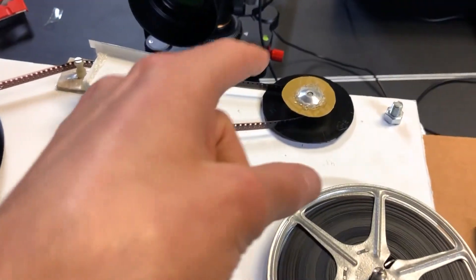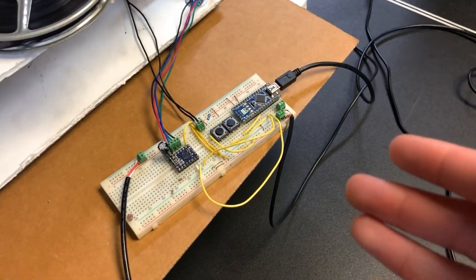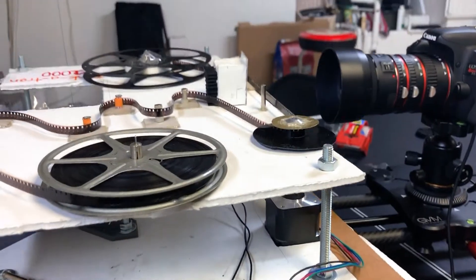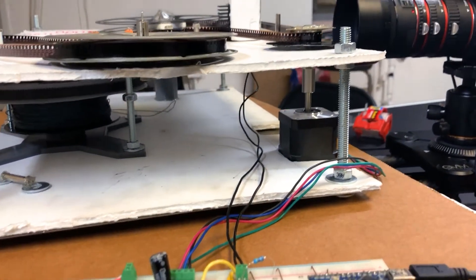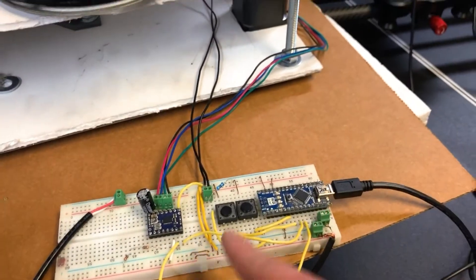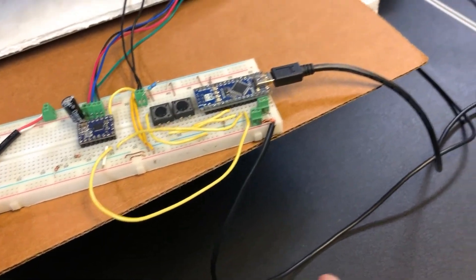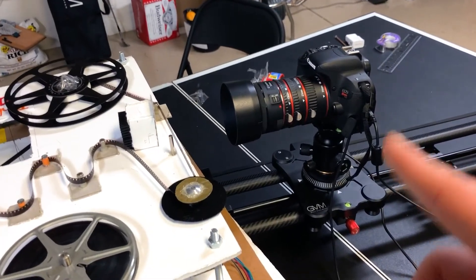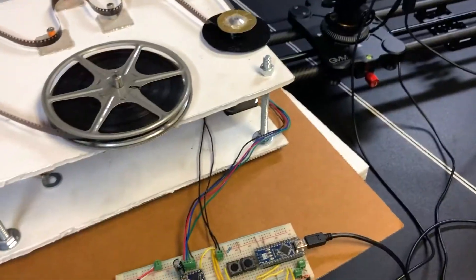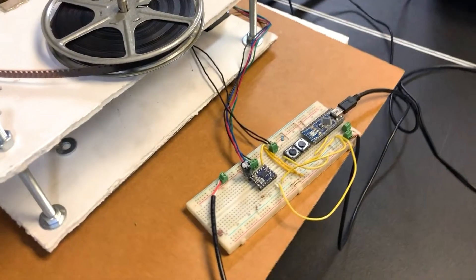To power the stepper motor and the sprocket wheel, I'm using this Arduino on a breadboard. This clearly is not the greatest technical achievement ever, but it gets the job done. It's just a stepper motor controlling that sprocket wheel. The Arduino uses a stepper controller to advance the stepper motor enough to progress the film by one frame, and it's also connected via a 2.5 millimeter cable to release the shutter of my DSLR. So the Arduino program is essentially advancing the stepper motor, taking a picture, advancing the stepper motor, taking a picture, over and over again.